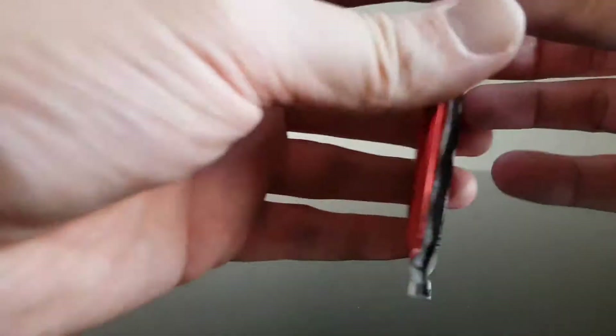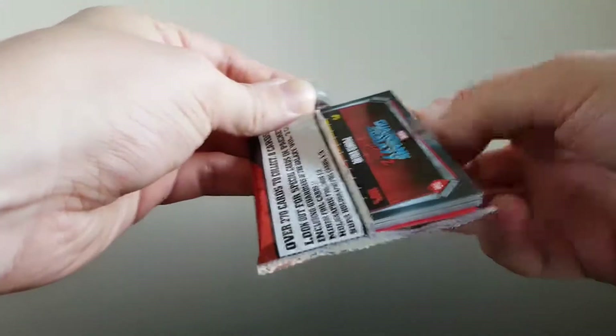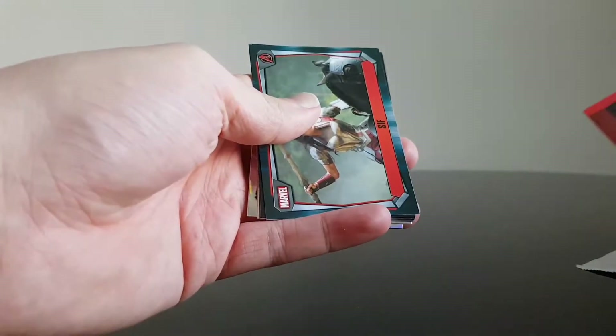I don't know how this works so just go for it. Opened already. Let me just check to see how this looks. I already see a foil so that's kind of good. We'll put these down for a second and look at this little pamphlet.